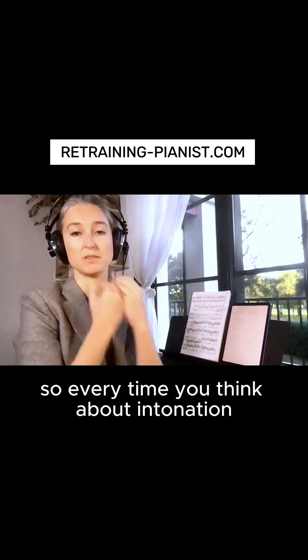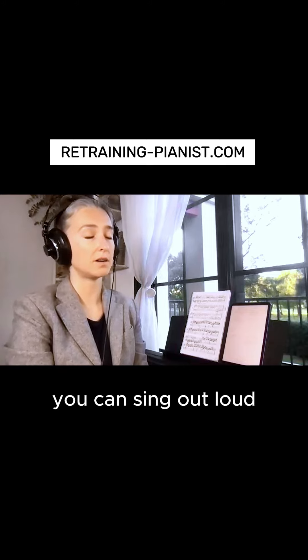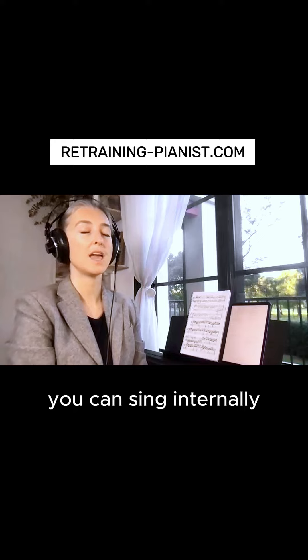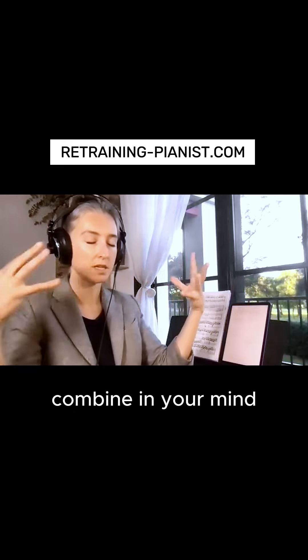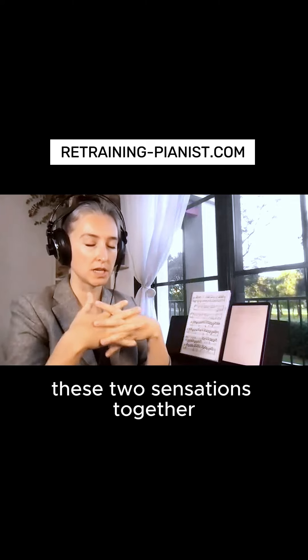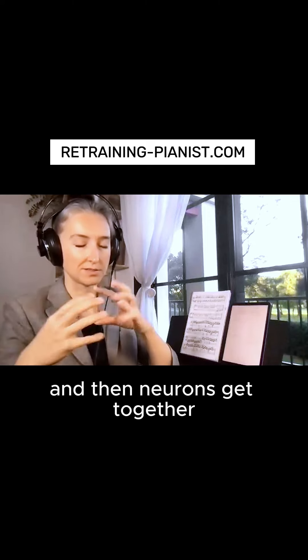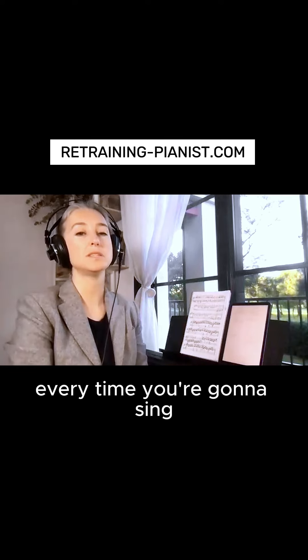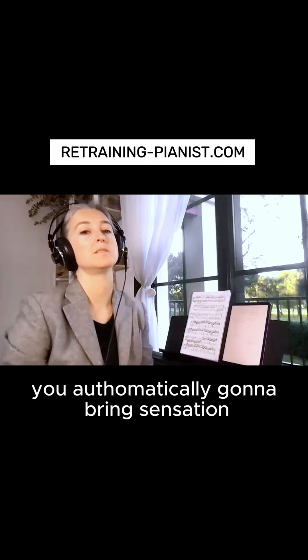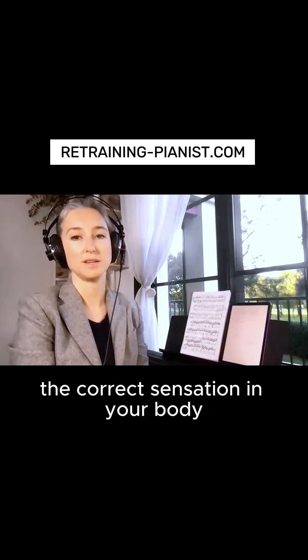Every time you think about intonation, you can close your eyes, you can sing out loud, you can sing internally — bring your awareness and combine in your mind these two sensations together. Then neurons get together, wire and fire, and here you get a connection. Every time you're going to sing, you're automatically going to bring the correct sensation in your body.